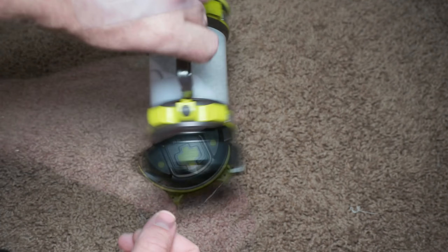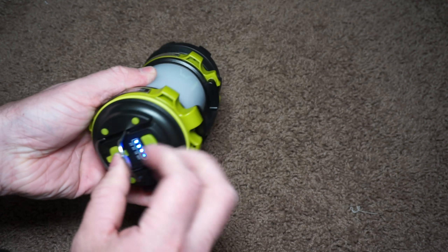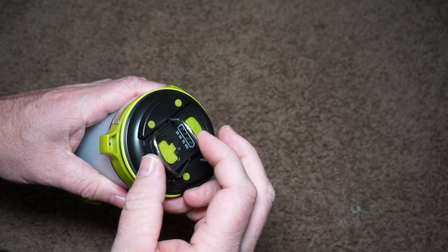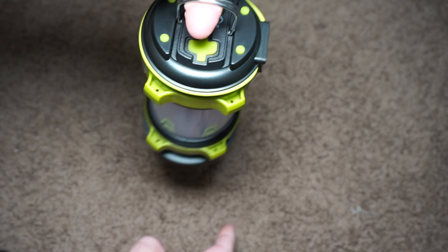The lantern itself is relatively small. It has a nice handle that you can hold on to if you want to use it as a flashlight. It also has hooks that you can take out if you want to attach it to something on the ceiling or to the top of a tent.